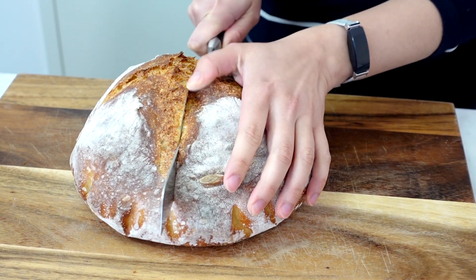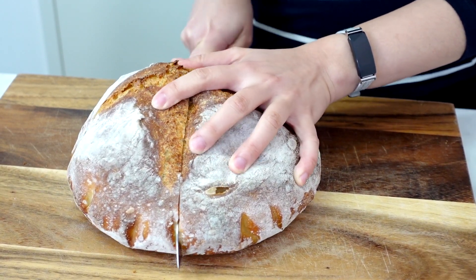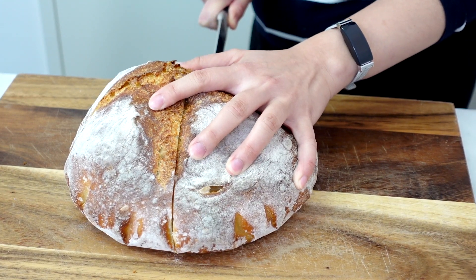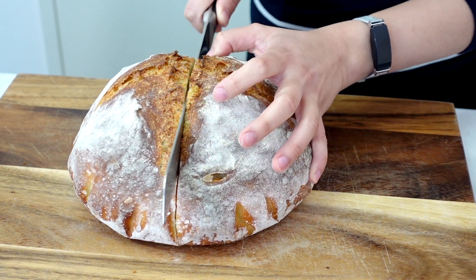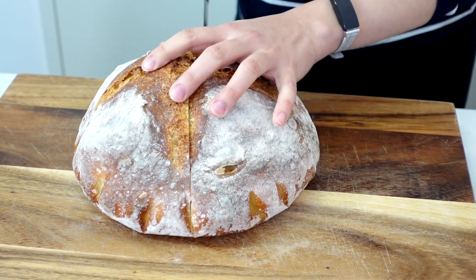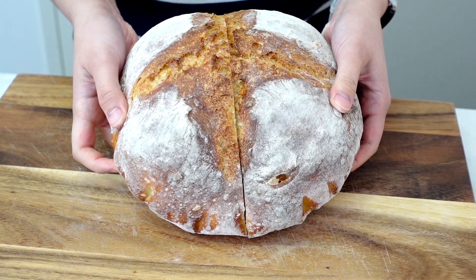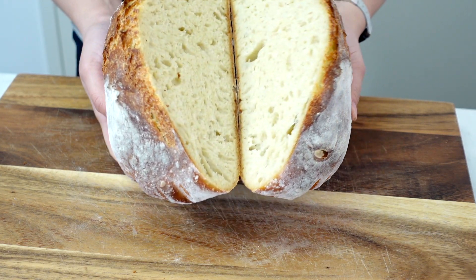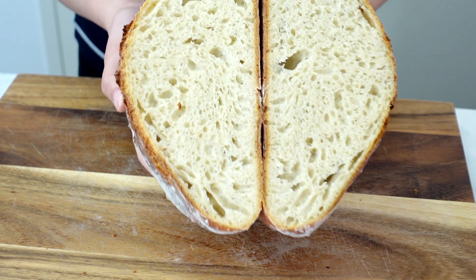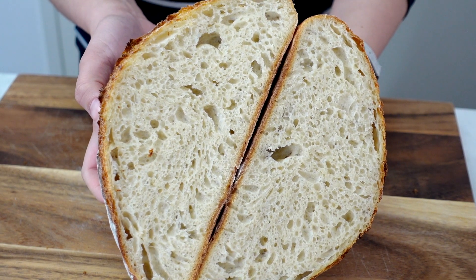The process I will show you in this video will be very similar to the process you follow when making a sourdough loaf. The only difference between this bread and a sourdough is that we're using yeast instead of a sourdough starter. But the whole process is very similar, from autolyse, bulk fermentation, doing your folds to strengthen your dough, to final shaping and baking in the oven. I will show you everything in this video. So let's begin!